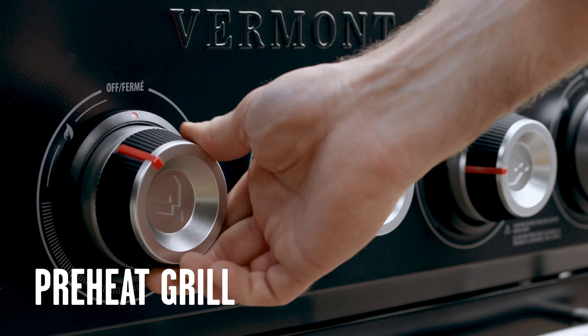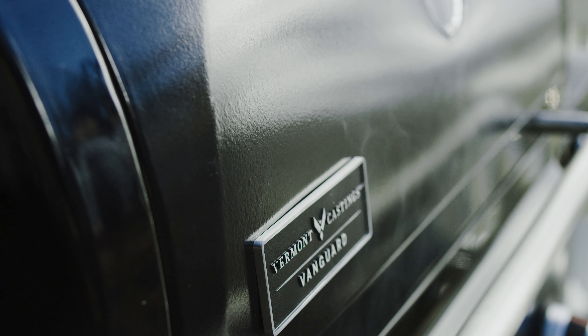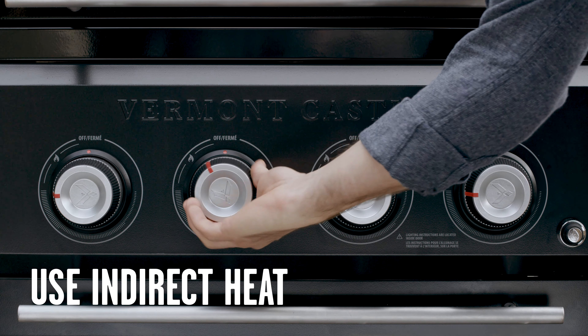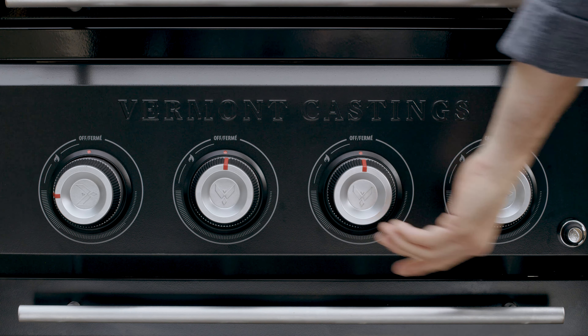Preheat your grill by turning all the controls to high. Keep the lid closed and use all main burners for the first five to ten minutes. Once your grill is preheated, prepare for indirect cooking by turning the middle controls to the off position.